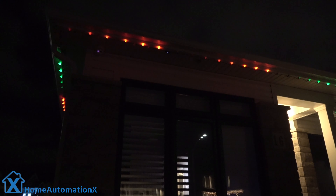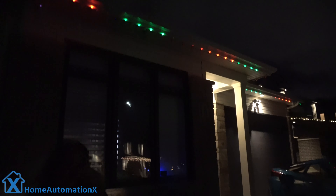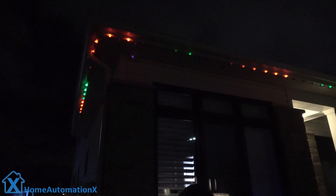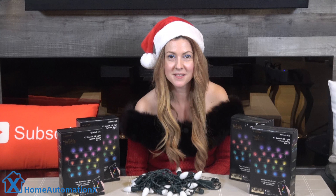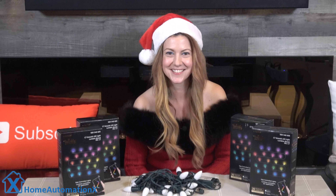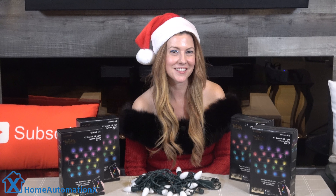Do let us know in the comments below what you think. Would you bring this into your home? Onto your home? Let us know. Comment below and let's see the sky glow. So do you have any smart Christmas lights? What kind of lights do you like? What do you think of ours? Thank you so much for watching this video.